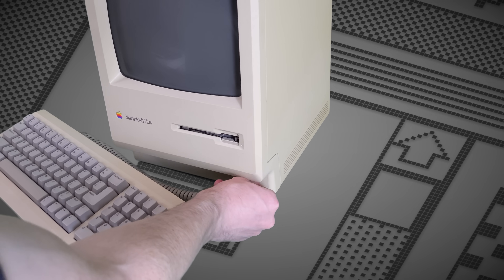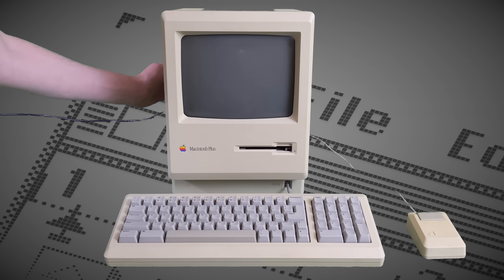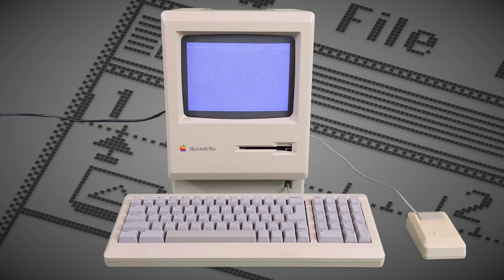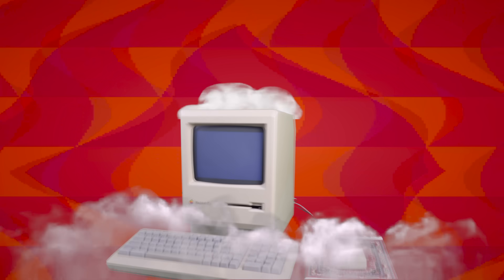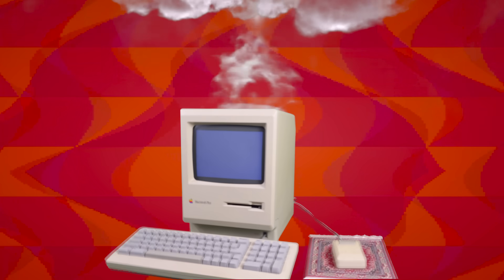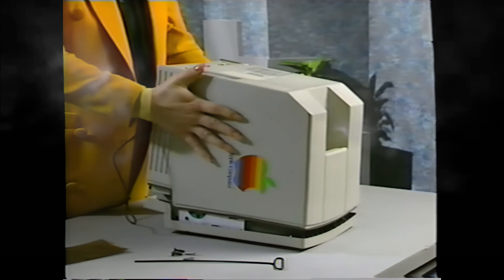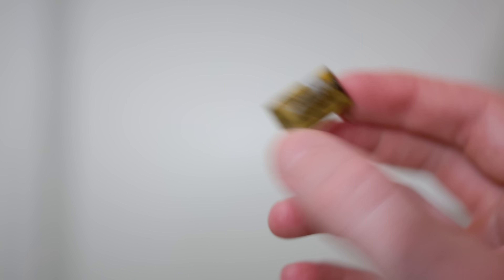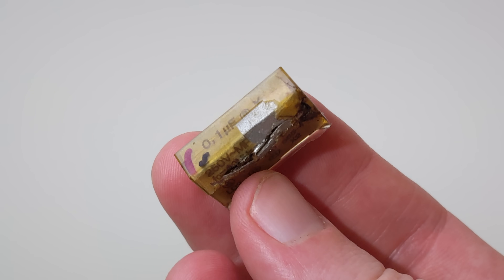So I got the thing home, plopped it down on my desk, and here's where I made my first mistake. I plugged it in. It actually seemed fine for the first few minutes, but I left it running while I was looking up boot disks online, and then I heard a crack sound. And then it filled my home office with magic smoke. So I picked up a Torx screwdriver, cracked the case open, and we popped a capacitor. I don't know how they pack all the smoke into these things, but science is amazing.